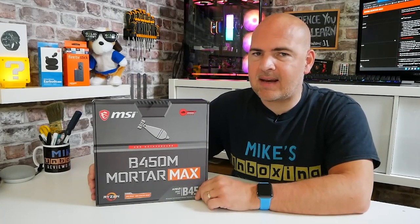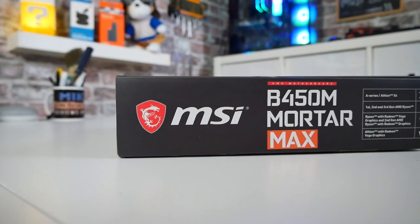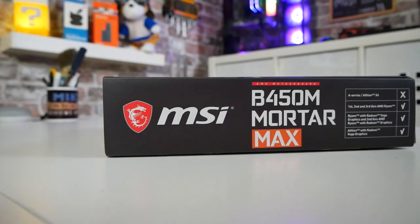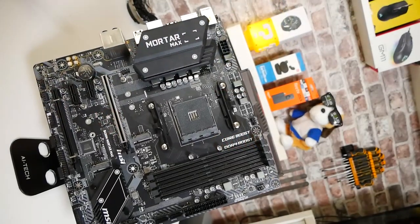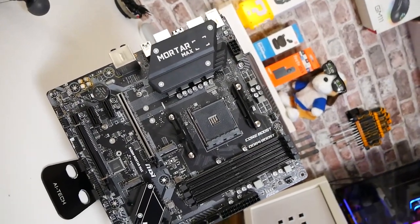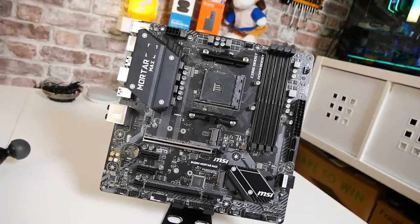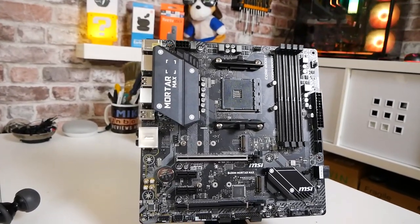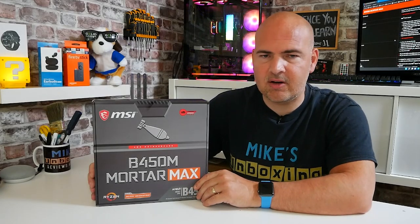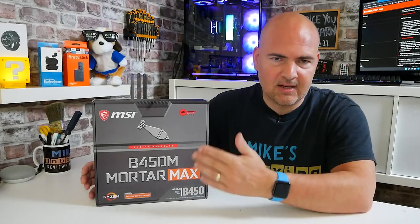Today's video we'll be taking a look at MSI's B450M Mortar Max. Now the B450 chipset is in the kind of mid-range for the AMD AM4 socket and has really been replaced pretty much now across the board with the B550. Although some of you may still have a need or requirement for either a cheaper board or something with a little bit more compatibility, especially if you're planning on using some of those second generation processors such as the 3400G, 3200G, etc.